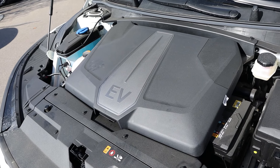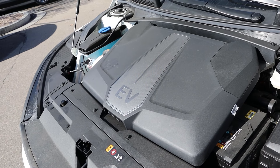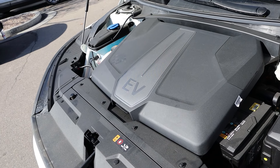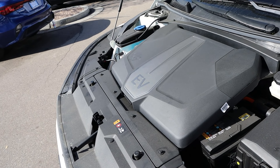Powering this is a 77.4 kilowatt-hour battery pack paired to a dual electric motor setup. It's able to get just over 200 miles of range on each charge, and it puts out a whopping 576 horsepower and 545 pound-feet of torque.